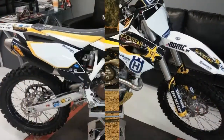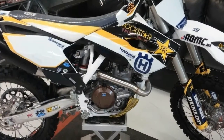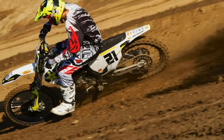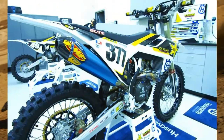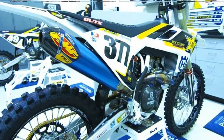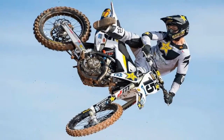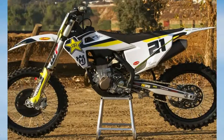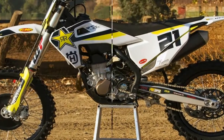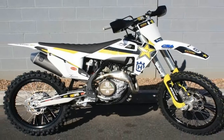laser cut and robot welded frame is expertly crafted by WP Performance Systems. Constructed to harness specifically calculated parameters of longitudinal and torsional flex, the frame features an increase in longitudinal rigidity resulting in improved rider feedback, energy absorption, and stability. The frame is finished off in a premium black powder coating with a carbon fiber reinforced engine protector and standard frame protectors, guaranteeing superior protection and durability.